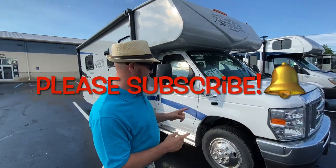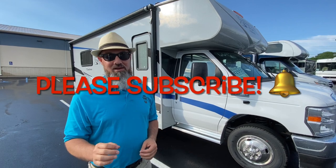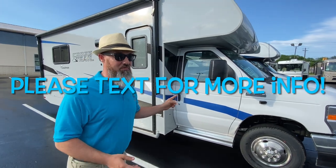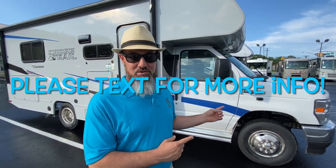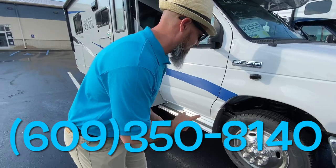All right, let's get started. So the Coachman Cross Trail used to be the Coachman Cross Trek — they had a little issue with Subaru and had to rename the model. So this is the 23XG, it's been kind of redesigned floor plan and I can't wait to show it to you. Let's do the tire size, cargo carrying capacity, and we'll check out the outside, then jump inside.